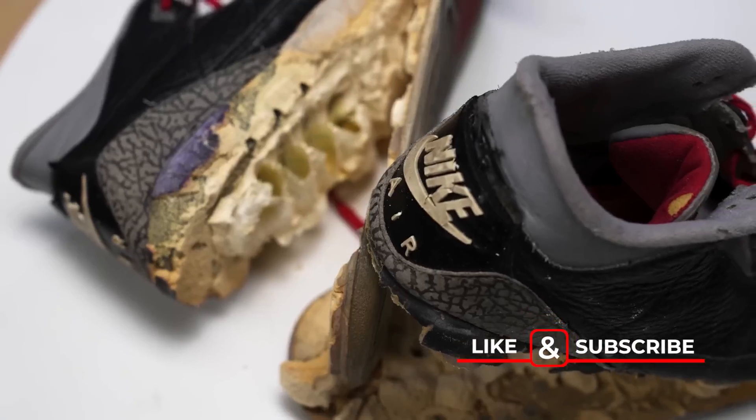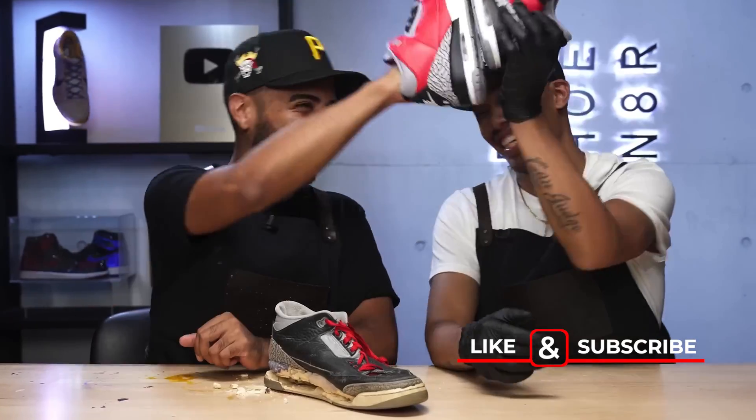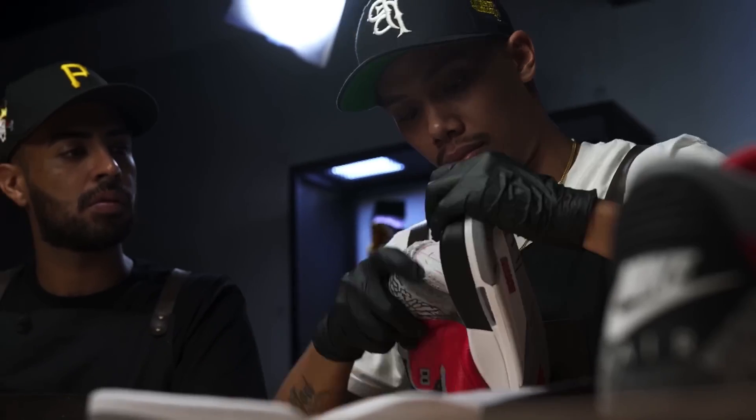A lot of my customs that I do on video require certain machines and resources that a lot of people don't have access to, but this process right here can be done at home. Right here we got our Nike Air donor back tabs. If you guys remember last year I did this crazy big restoration with HoopFresh where we did a full reconstruction on the 1988 black cement 3s. In that video, we took apart a pair of red cement 3s so we could use the soles and materials for those 88s. We also took off the back tabs and tongues for future projects. These are the back tabs from those shoes — we're finally going to use them for a project.